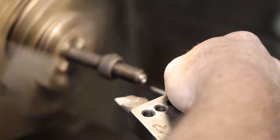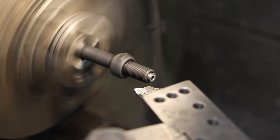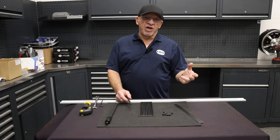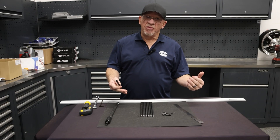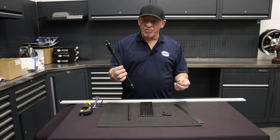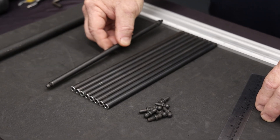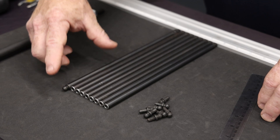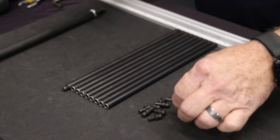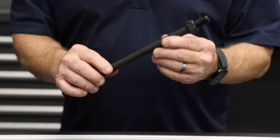Deburr the ID. Once you've faced off all eight push rods to the same length and deburred them, you can now press the tips in using the tool. Now that all the push rods are cut, lay them out on a straight edge and confirm that they're the same length. After that, we're going to use our push rod assembly tool and press the ends in. Let's compare the length to the push rod length tool we used earlier — put it upside down because the tip on the tool is the same as the tip we're going to press in, so you can confirm they're all the same length.